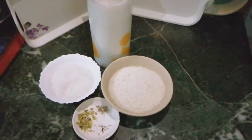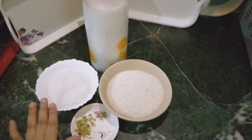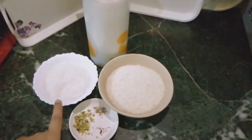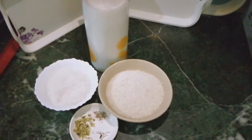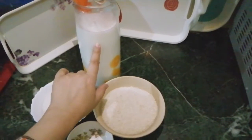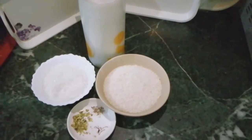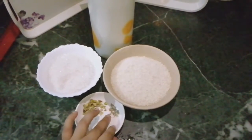I am going to use sugar. It's full fat milk, about one liter of milk, and green cardamom powder.